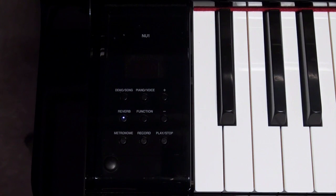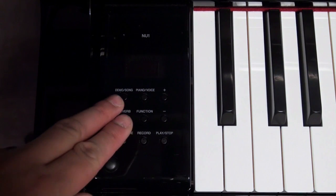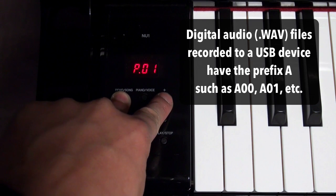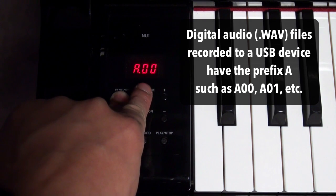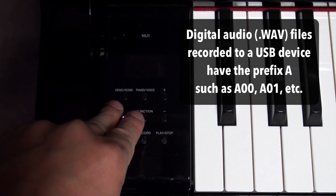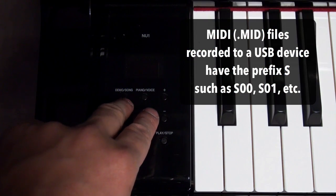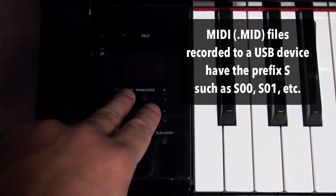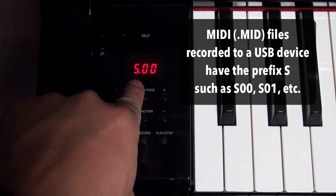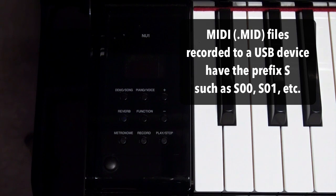Now, when we recorded onto the digital audio format, what we did was we pushed the demo song button and the plus button until we got to where the prefix of the file name is A00. In order to record into a MIDI format, what you want to do is do the same process but instead hold down the demo song button until you see the S00 like so, and then that will record in the MIDI format.